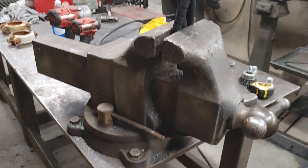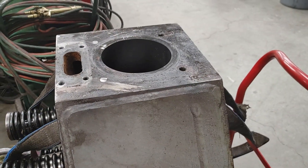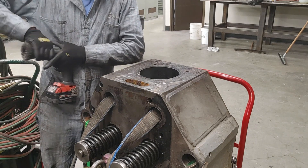Look at this vise, by the way — freaking huge vise. Anyway, let's put it in the tripod and see what we can do. The head weighs 1,100 pound foot weight.